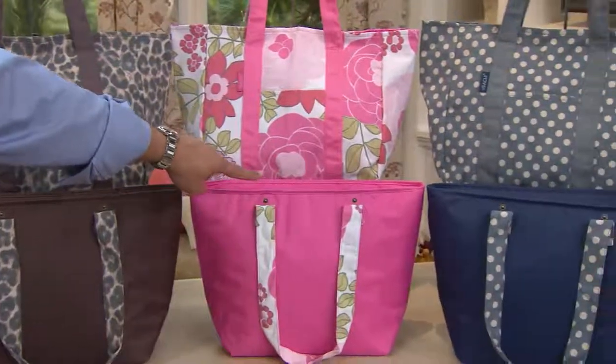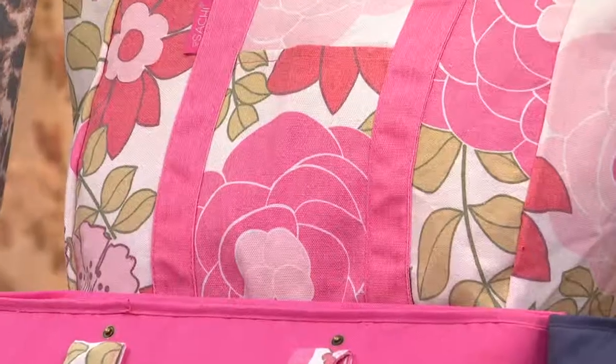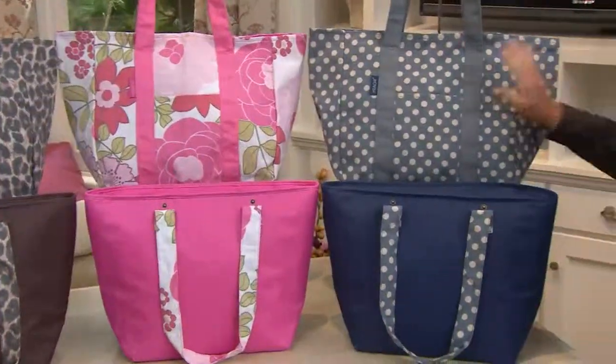Then we've got it for you in our floral — pink floral — just so springy when you want a little pop of color. And finally, we've got it in polka dot, and this is just truly denim. It's that stonewashed look again.